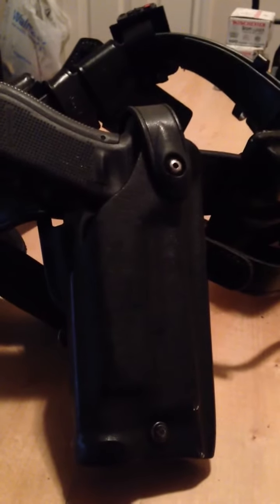I've seen multiple reviews on the X300 versus the X300 Ultra, and I'm not going to do that here. I am just attempting to satisfy the question of if it will fit into the same duty holster. I would say it would.